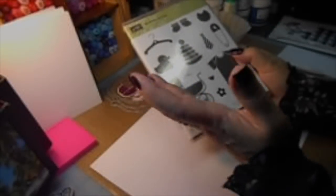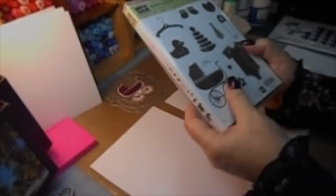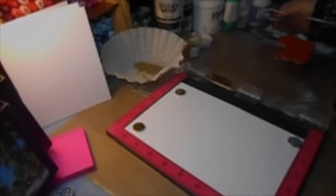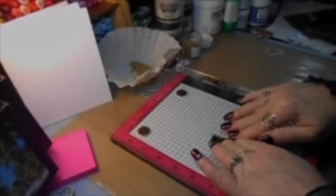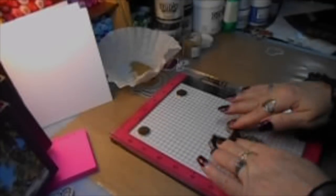Here we have the wonderful Stampin' Up 'Something For You' baby set. I'm going to use the pram in this set and I'm going to heat emboss two images. I took out my MISTI tool and I'm just going to stamp it with some Versamark on the bottom, and I'm also going to stamp another image on the top of this sheet of paper.